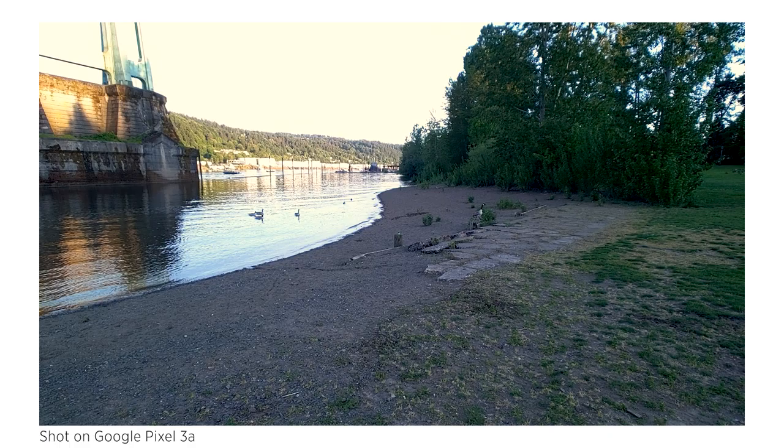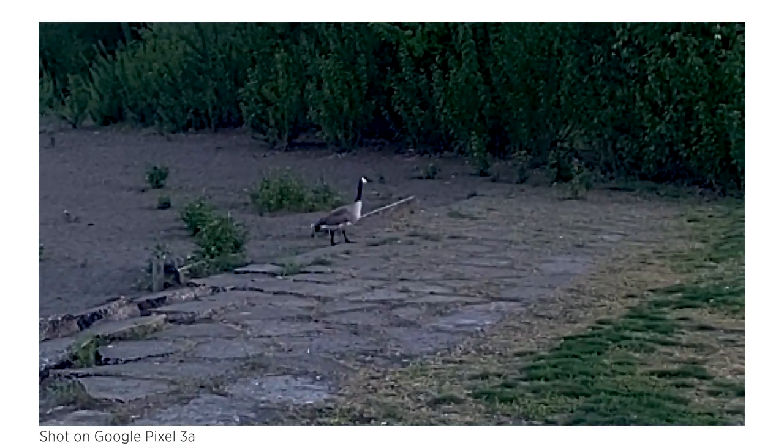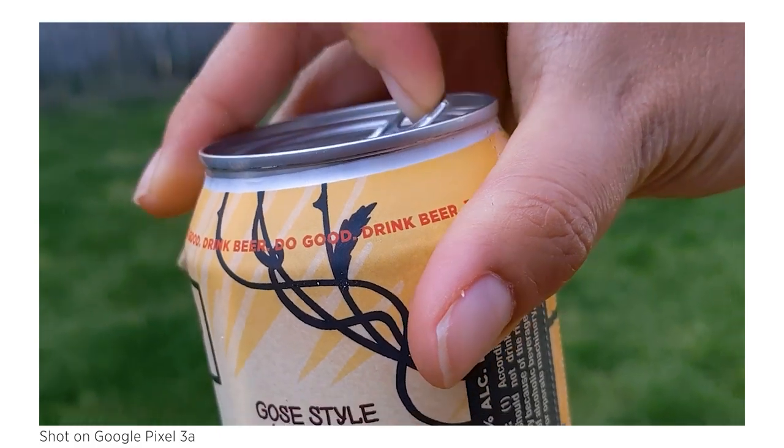Here's another tip that might seem obvious but is essential: do not use your phone's digital zoom. It does not work like an optical lens on a normal camera and will massively degrade the quality of the video you're shooting. Instead, just get closer to your subject.